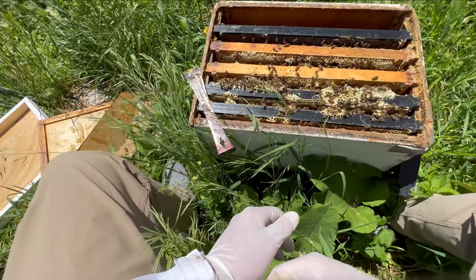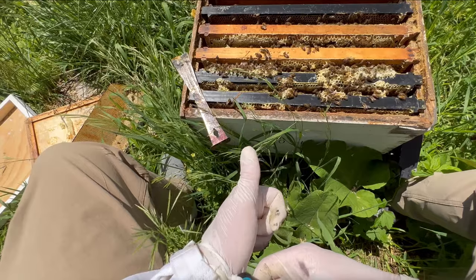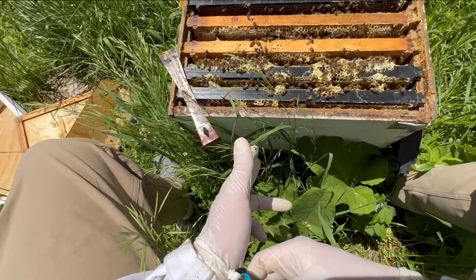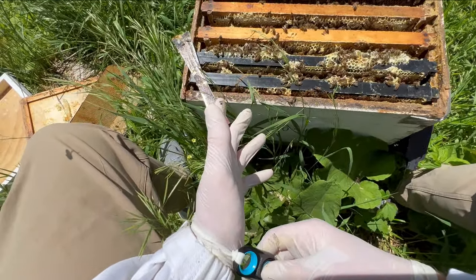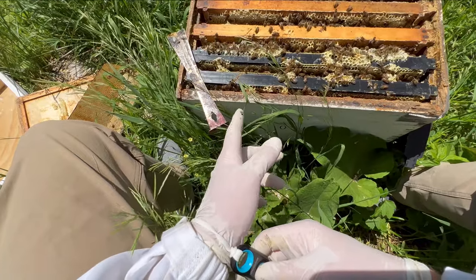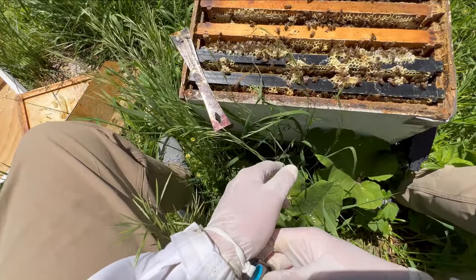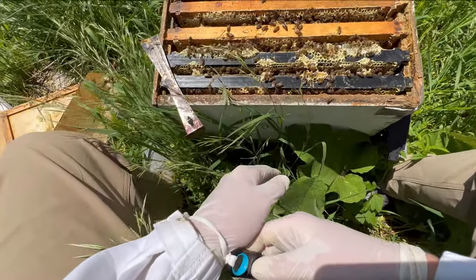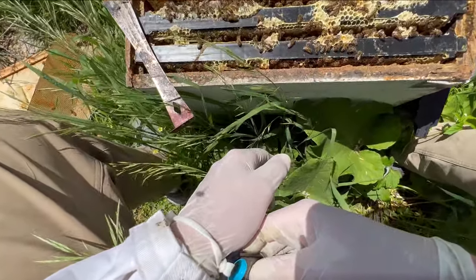Give them a little bit of encouragement for drawing that comb out. So we found capped brood, young brood, pre-pupal larvae, eggs. We've spotted the queen. This colony looks great — I would even argue it might be ready for a box here in the next week or so as some of this brood starts hatching out. I'm just going to take a closer look at that first frame of brood to see if there's anything there to be concerned about.